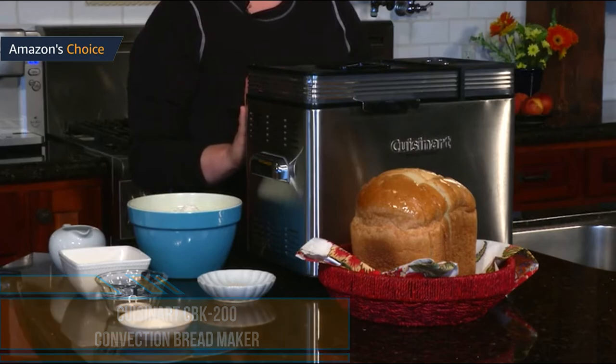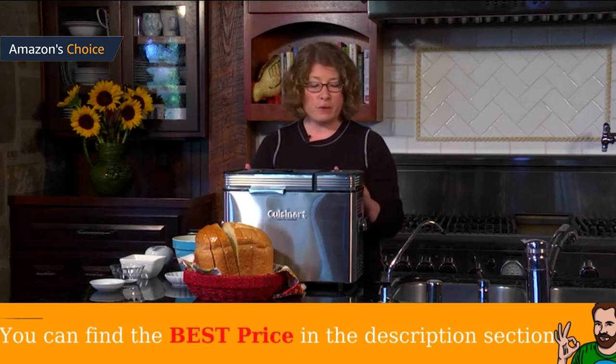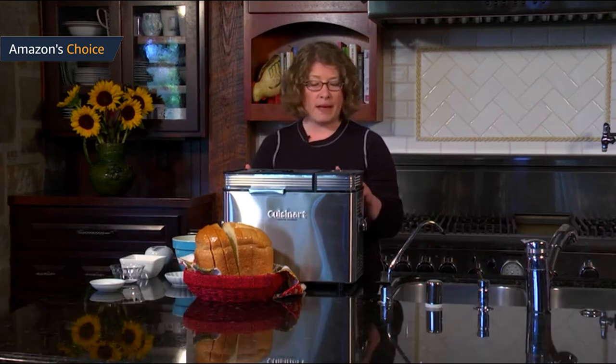Both my mom and I bake a lot of bread in our respective bread machines — it only takes five minutes of hands-on work and the machine does the rest. We thoroughly tested the Cuisinart CBK-200 two-pound convection bread maker. Key features include a convection fan for more even baking, consistent temperature, and faster times; it bakes three different sizes — one pound, 1.5, and 2-pound loaves; 16 pre-set menu options including low carb, wheat bread, and gluten-free; and three different crust options.